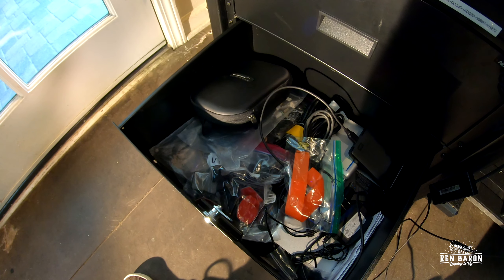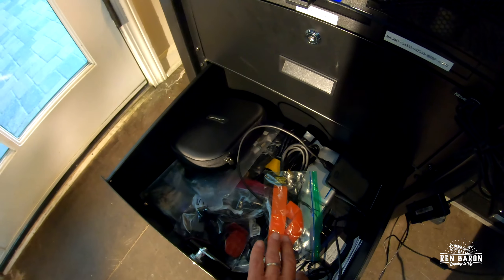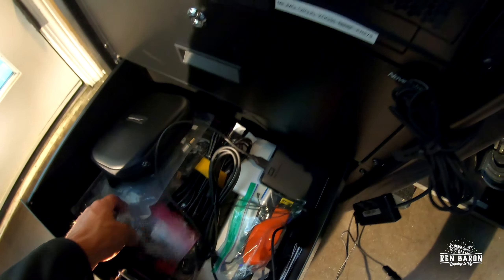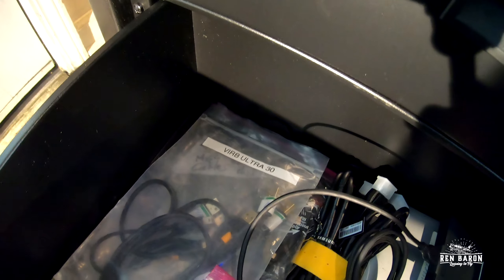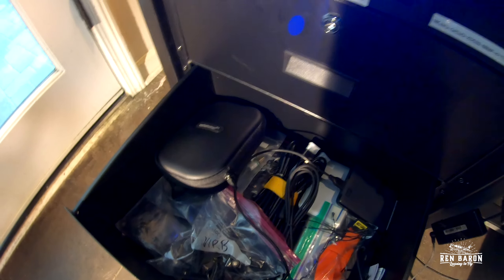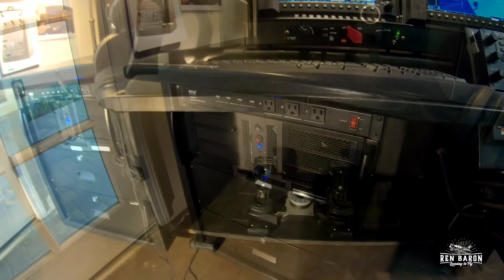Down here — if you spend any time webcasting or making YouTube videos, you wind up collecting a lot of cables, a lot of ties, a lot of attachment things, various GoPro and verb cables, hard drives. I've got my Bose headset here and envelope after envelope of cables. That is the left side of my flight deck.